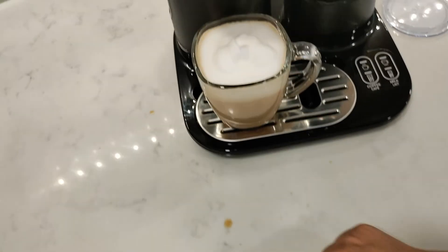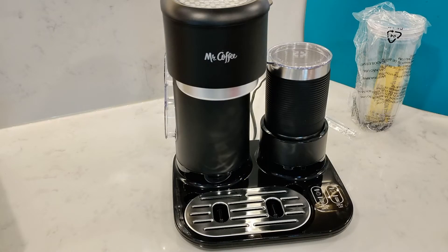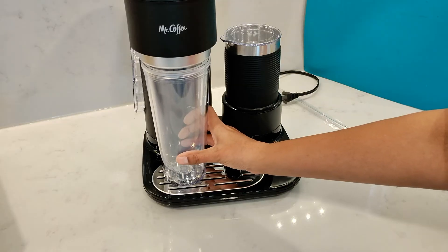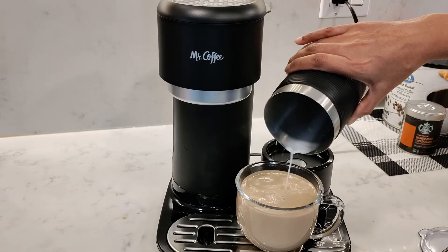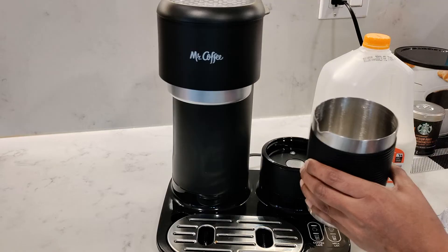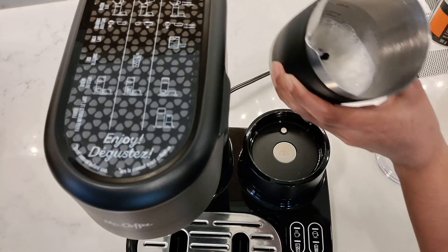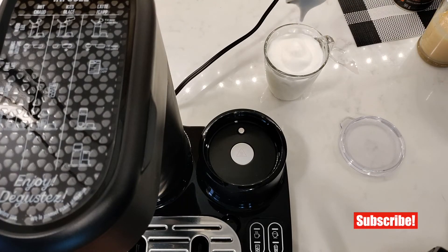I do have to mention one small thing though — sometimes the coffee tends to splash on the counter, which can be a little bit messy, but this usually happens if you use a shorter mug. Using a taller mug should prevent any splashes. The frother does tend to be a little finicky at times, especially with full-fat homogenized milk. At first I thought I didn't attach the whisk properly, but then it didn't froth the second time either, and I actually got it to work on the third try. A lot of the time I just prefer to use lactose-free milk and I don't seem to have this issue with that.